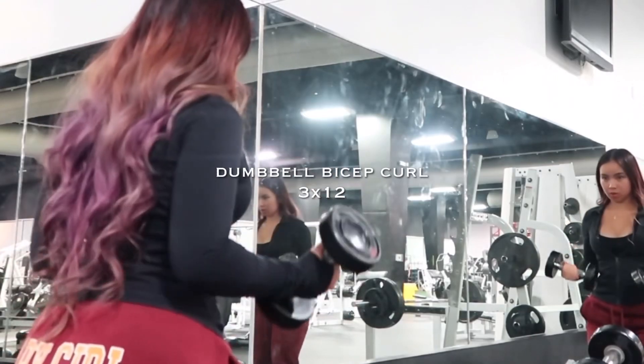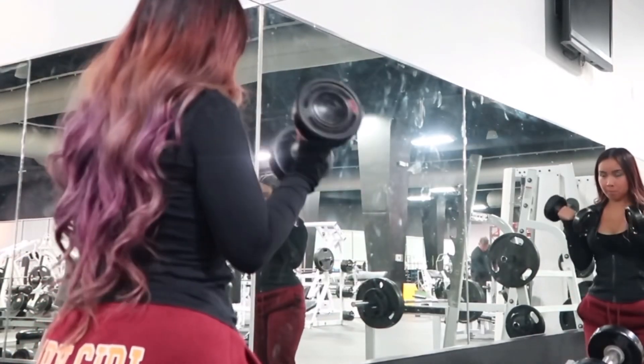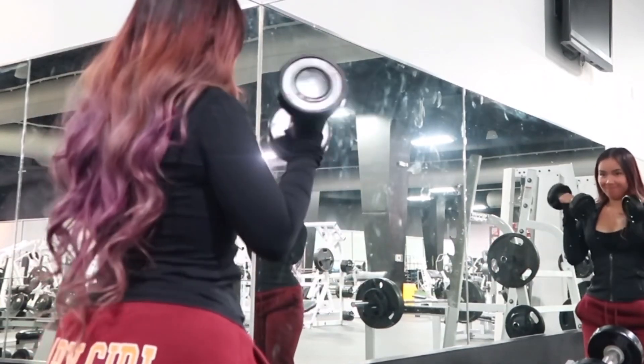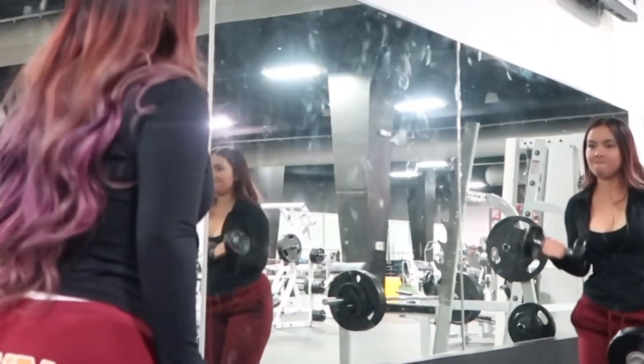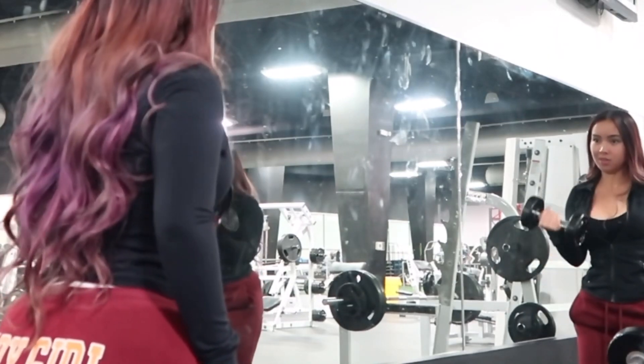Next I'm gonna do dumbbell bicep curls, and then to end it off I'm gonna do single arm bicep curls — just three sets of 12.